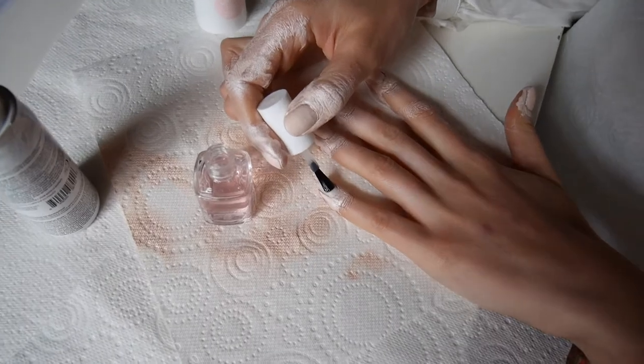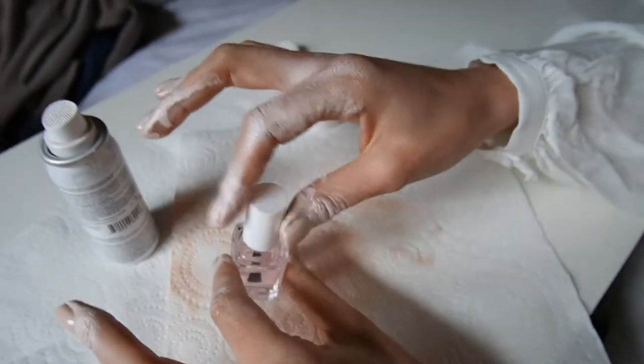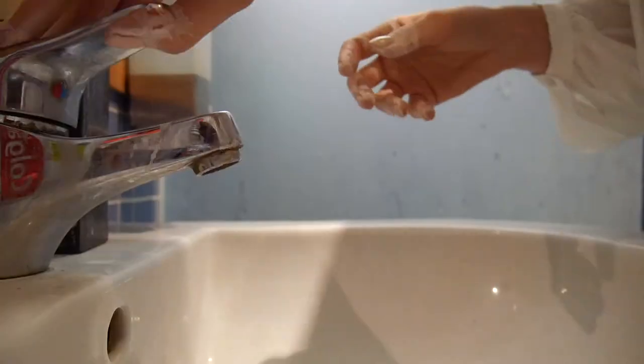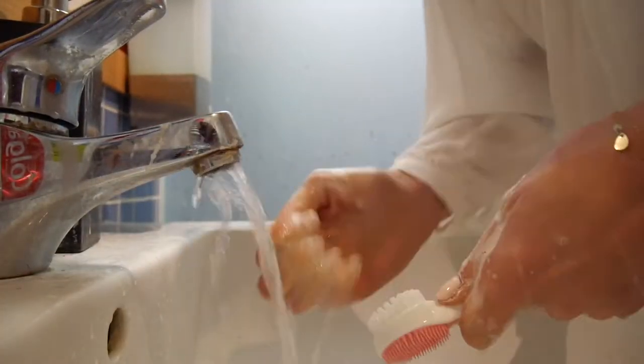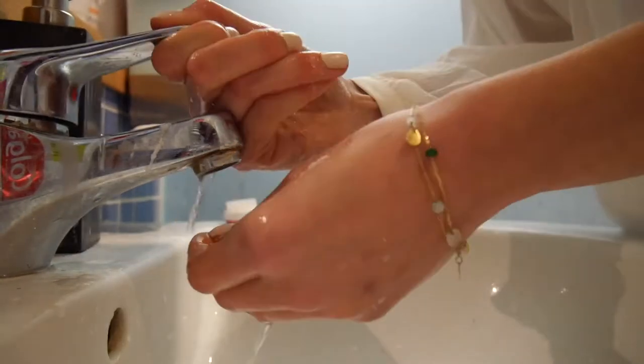There's nothing to do with this colour. Okay, let's wait for it to dry and then I'll wash my hands and we'll see the finished result. Okay, I have washed my hands. Five minutes it took me to wash my hands, and I had to use a brush and literally scrape the rest off with my nail.